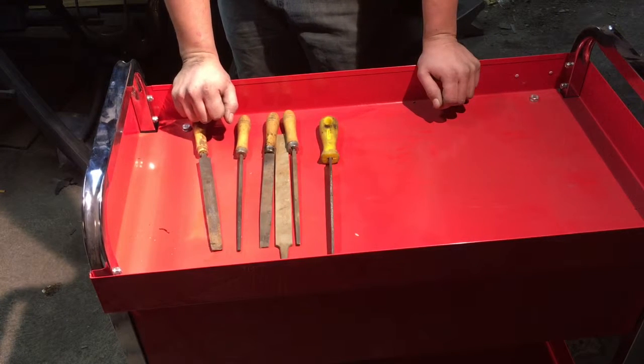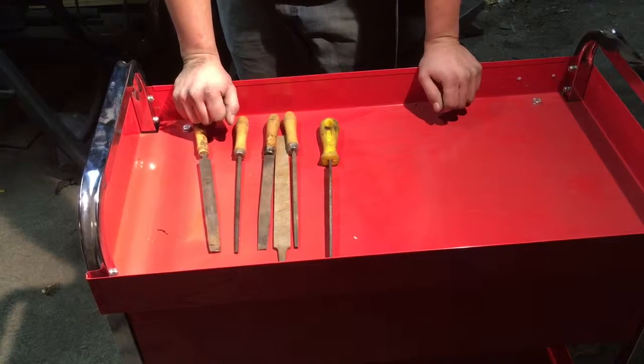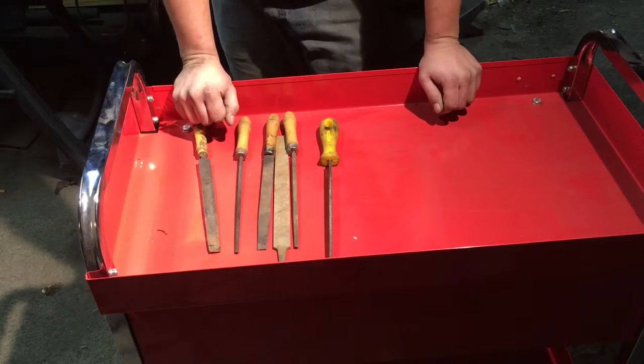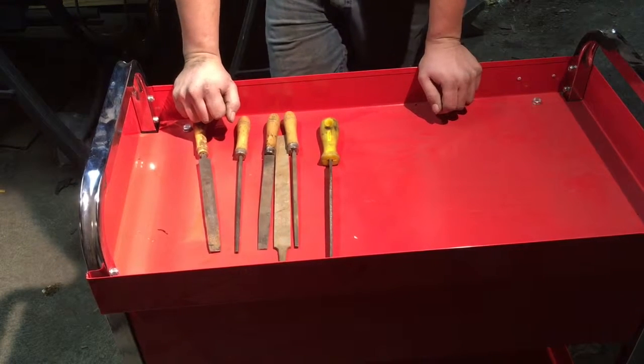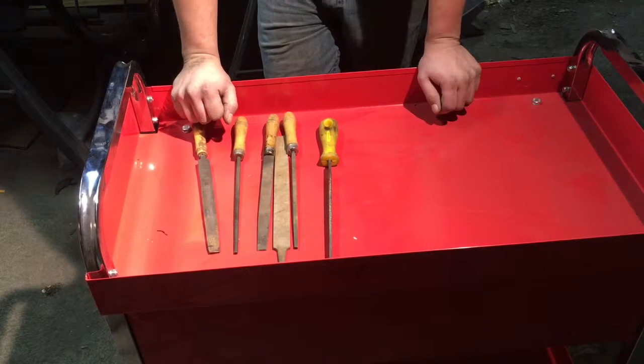Welcome back to Peterson Auto. Today we're going to do another tool tips video. These don't seem to be too popular yet, but the first couple ones were the basics — the pickle fork really hit it off — so we're going to cover something that's not quite as common today.